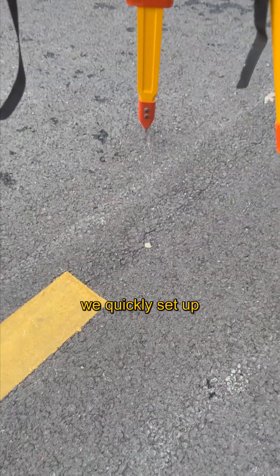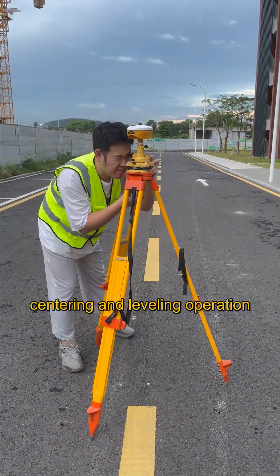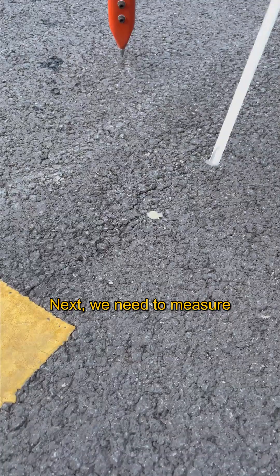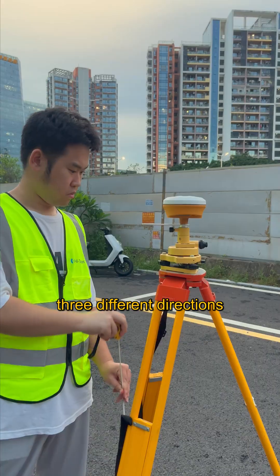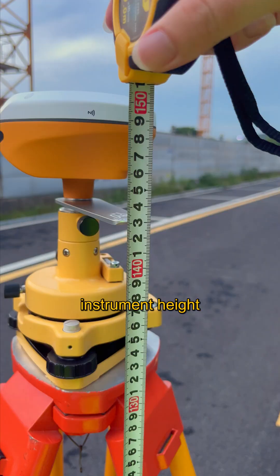First, we quickly set up the instrument on the unknown control points and perform centering and leveling operations. Next, we need to measure the instrument height. This involves taking measurements from three different directions and calculating the average of the three as the final instrument height.